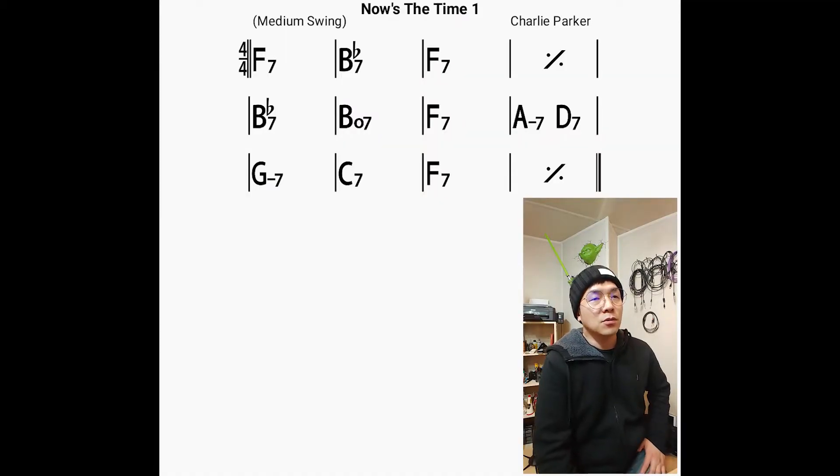Okay, let's talk about what I just did. Let's look at the music. I played only the roots and the fifth until the second chorus.